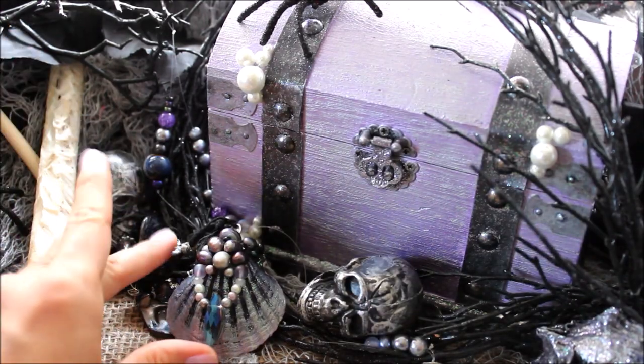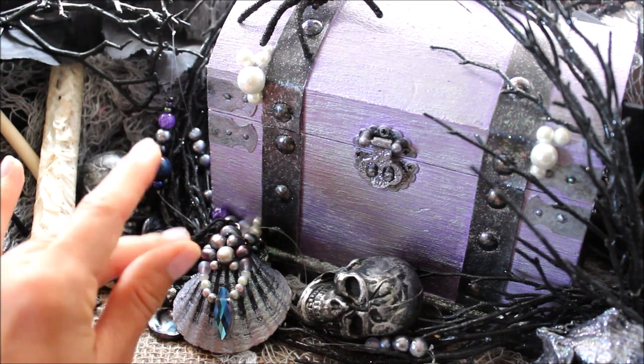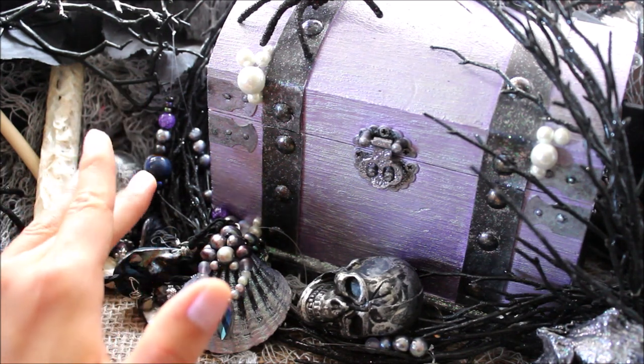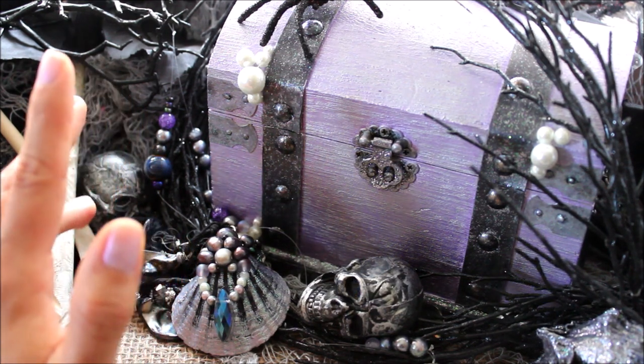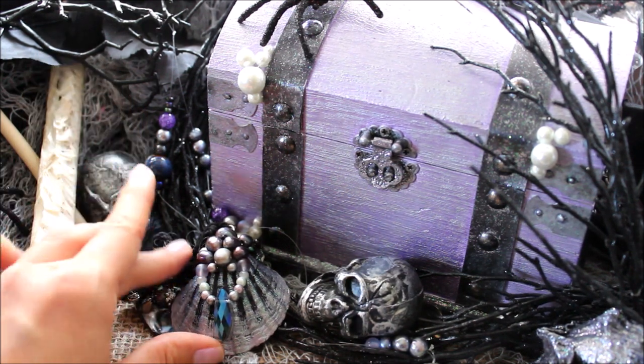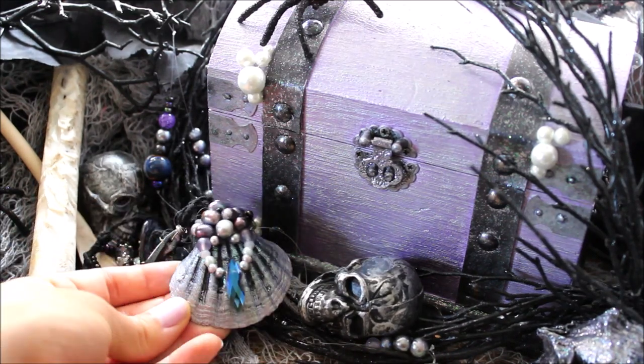Hello lovelies! Welcome to my YouTube channel. If you are here to learn how to make mermaid jewelry, specifically a mermaid necklace, then you have come to the right place. Or have you? Today we will actually be making a siren necklace similar to the one that I wear quite frequently.